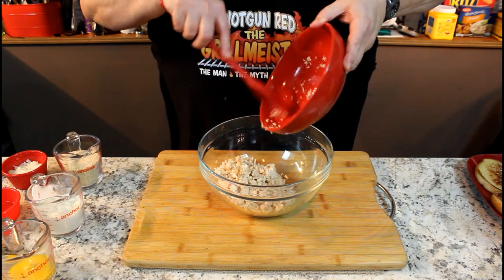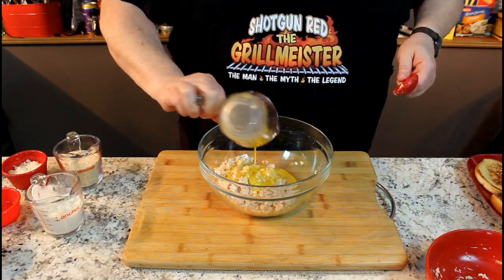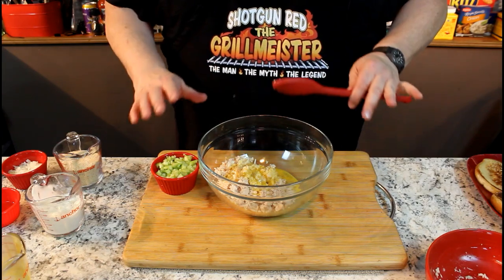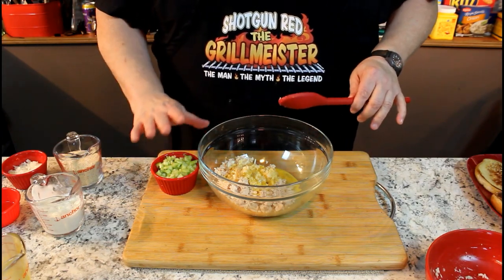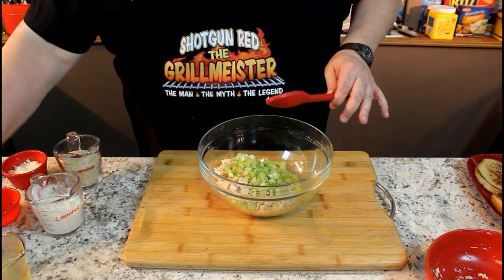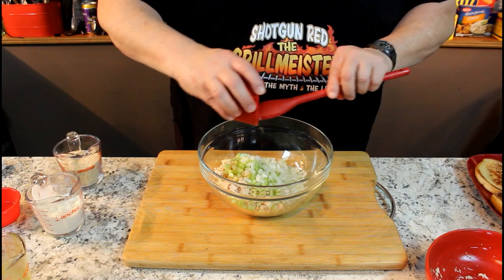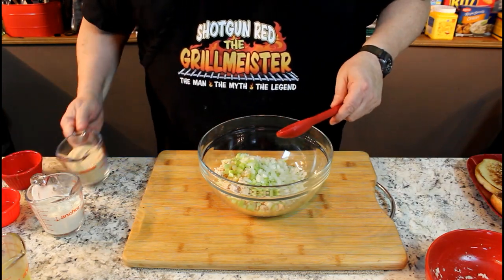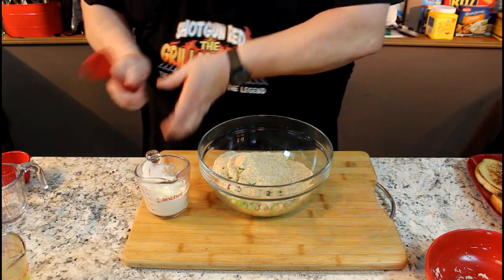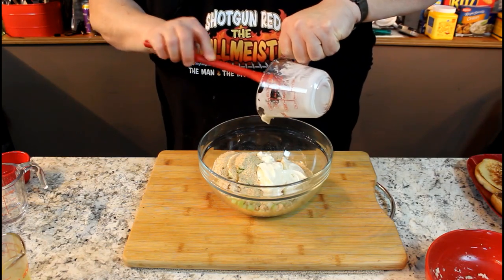To this we're going to add one egg, lightly beaten. One stalk of celery — the recipe really calls for two stalks, but I'm just not big on celery, so I'm going with one big stalk, real fine chopped. We're going to use a quarter cup of yellow onion, which really pops in that tuna burger. Three quarters of a cup of regular breadcrumbs, and a half a cup of mayonnaise. That's it — those are your ingredients.